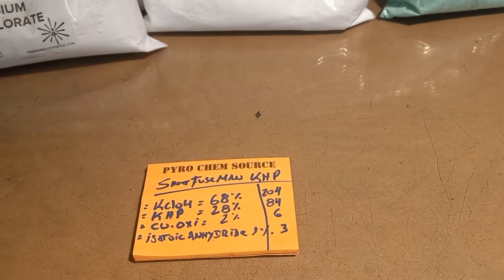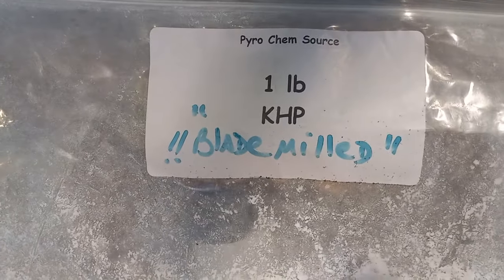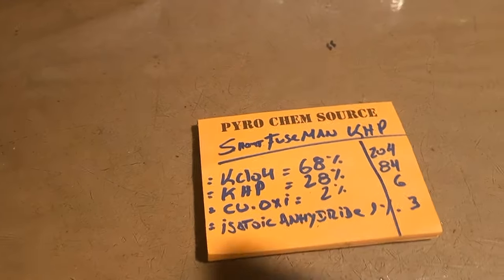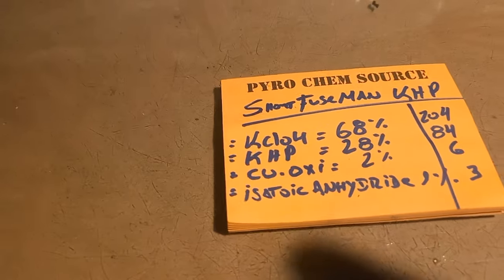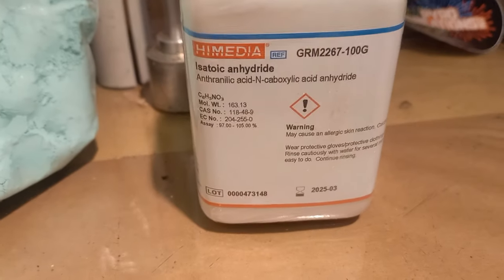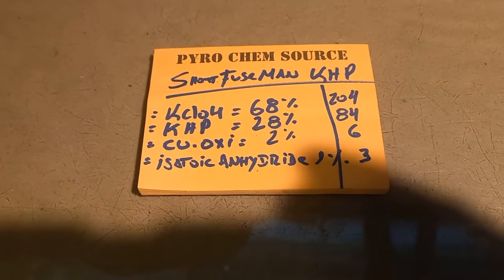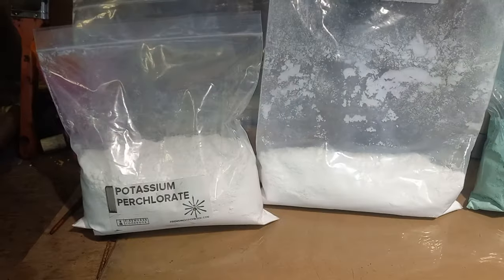The formula is 68% KClO4, 28% KHP — you need to blade mill your KHP — 2% copper oxy chloride. And in case you decide to store the fuel long term, I suggest using the isotoic, which is a fuel stabilizer and it's good for storage. Okay, let's start weighing these products.